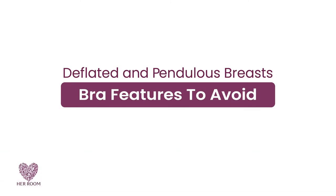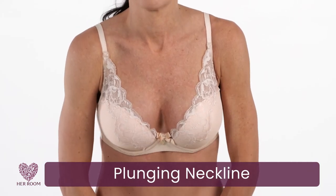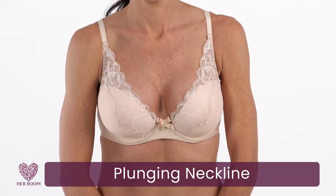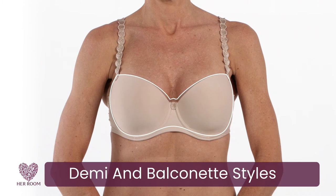There are also features you should avoid. Bras with a plunging neckline, because when you lean forward your breast tissue could spill out the center. Demi and balconette style bras do not have enough upper breast coverage — your exposed breast tissue will probably look jiggly and could fall out of your bra when you lean forward.